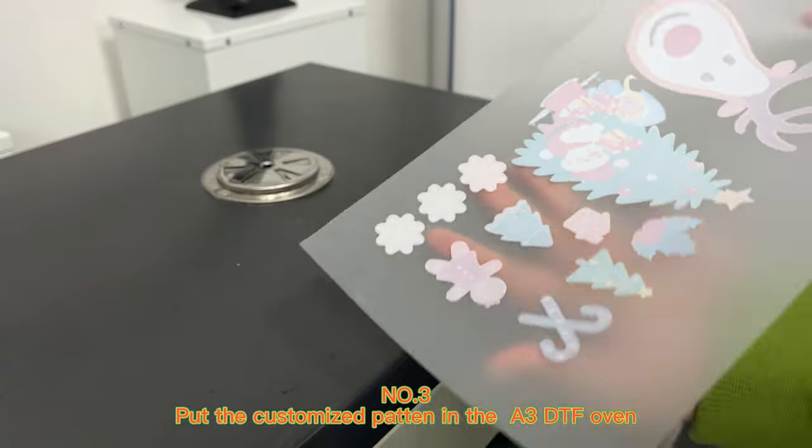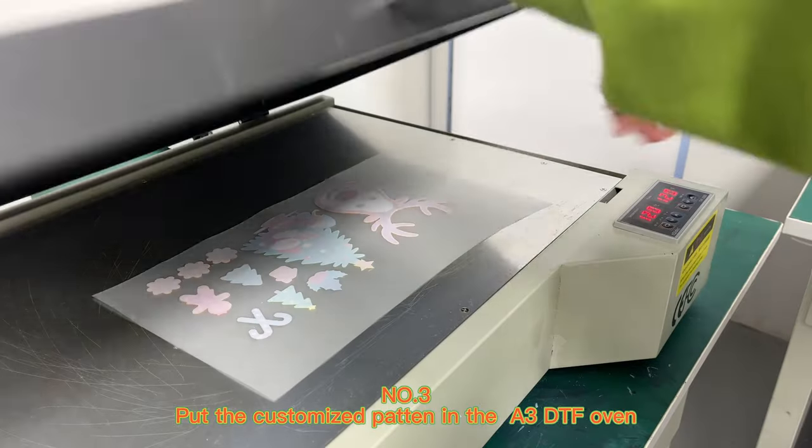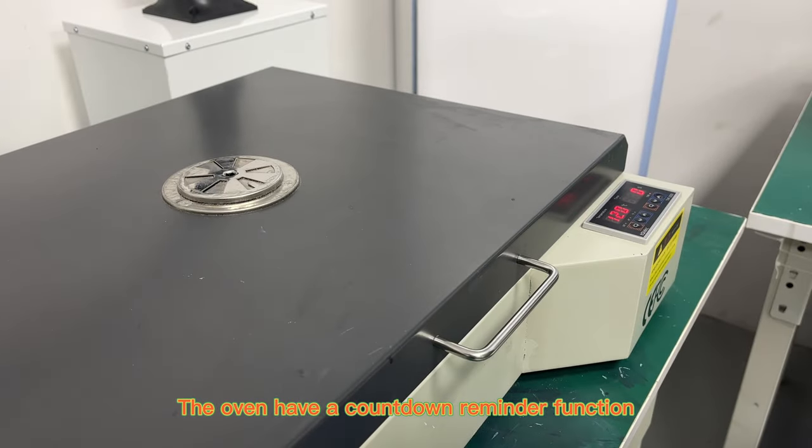Number 3: Put the customized pattern in the A3DTF oven. They even have a countdown reminder function.